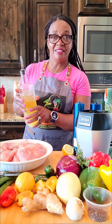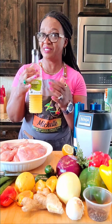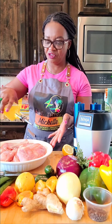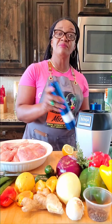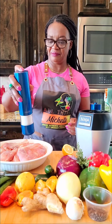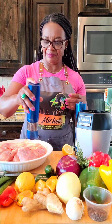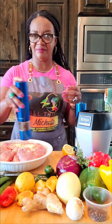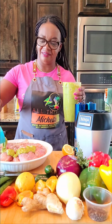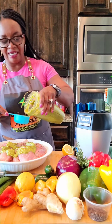I'm adding a little bit of avocado oil — 100 percent avocado oil — just a little drizzle over it, and some salt. Let's add a little bit more.